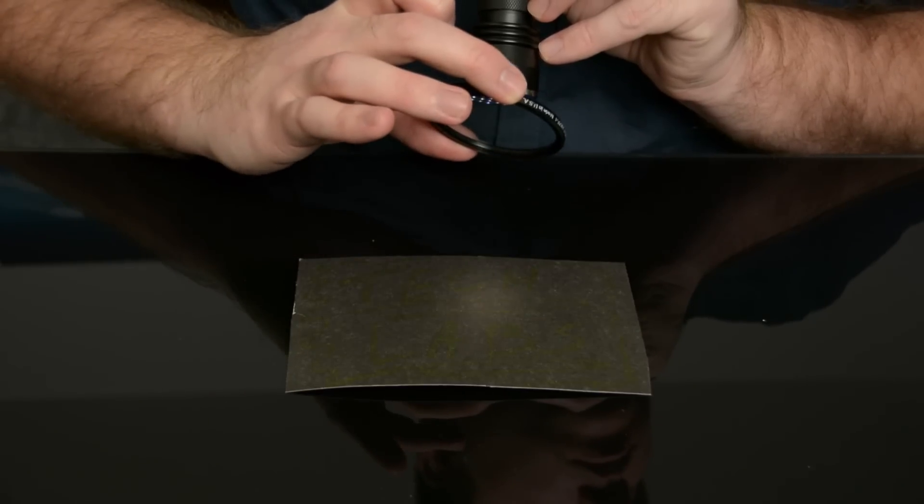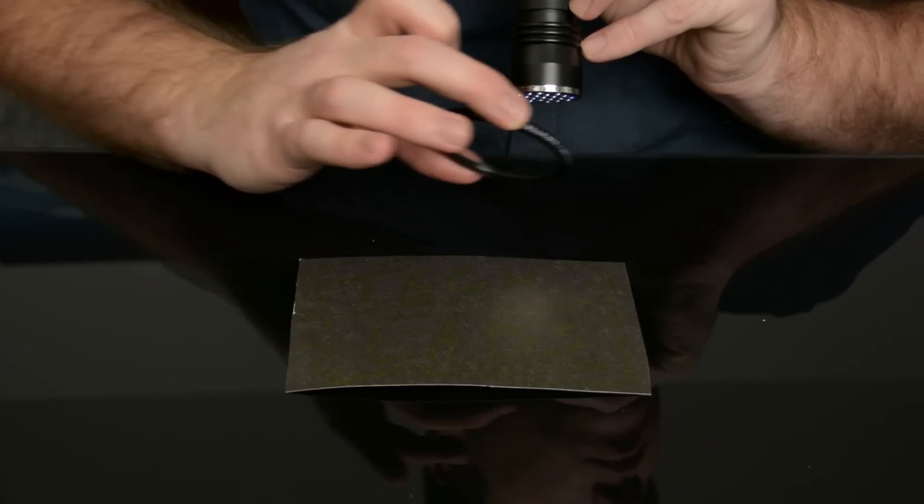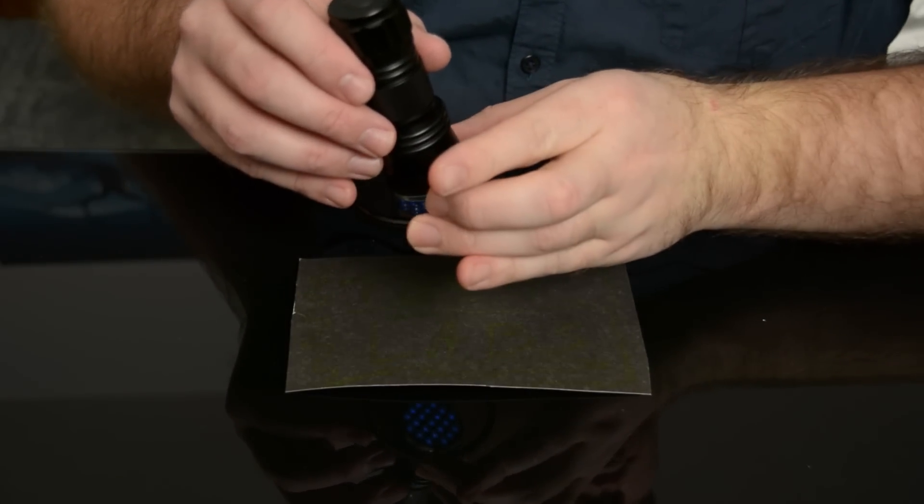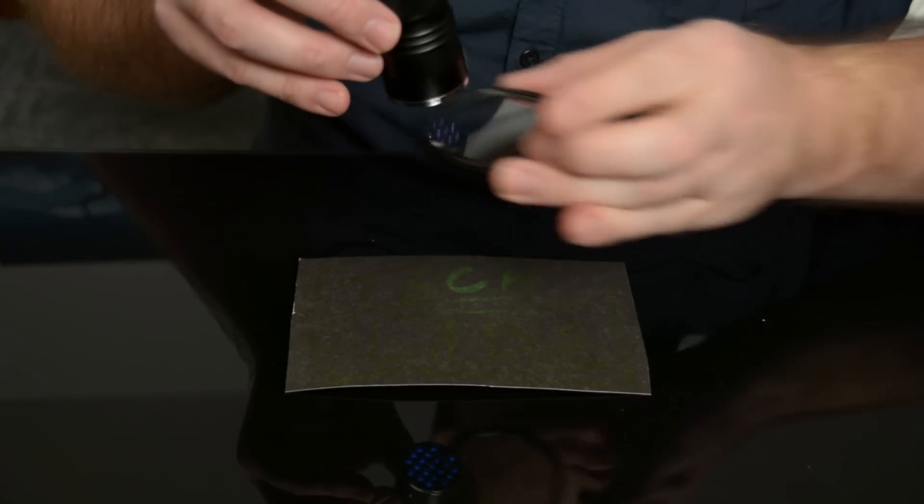Glow, no glow. Since the phosphors are glowing in the visible range, putting the UV filter between the color and the camera does absolutely nothing.